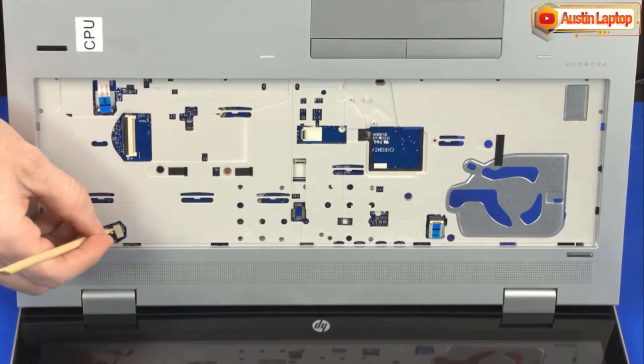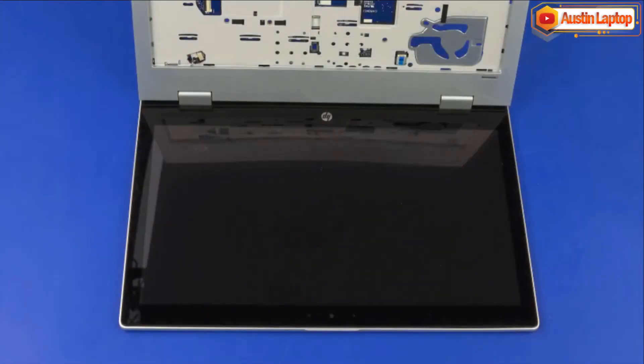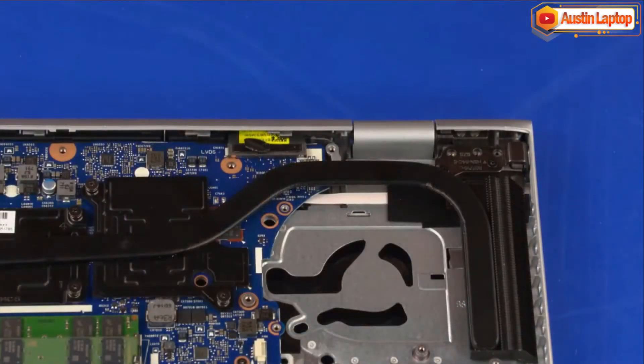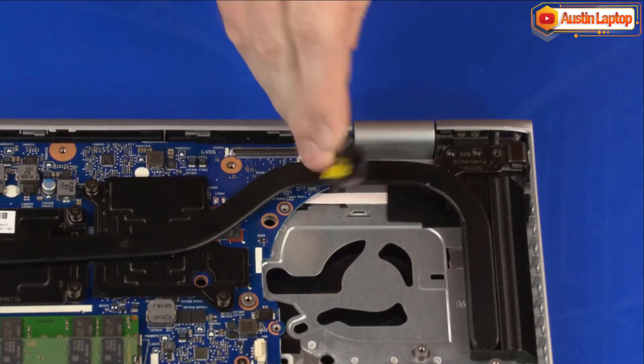Disconnect the speaker cable from its connector on the system board. Grasp the top cover near the display panel hinges and close the notebook. Disconnect the display panel cable from its connector on the system board and remove it from the routing channel on the top cover.